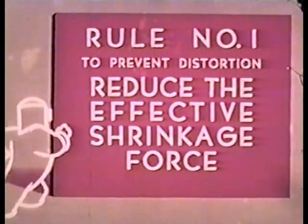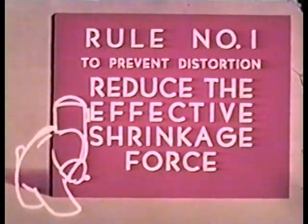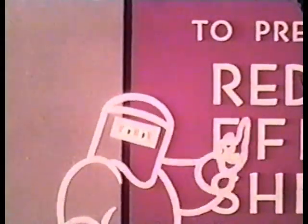Now that the damage has been done, let's slice off a piece of the plate and examine a typical cross-section of the weld. The over-welding here is a waste of time and money. It adds nothing to the strength and performance of the joint, and in this case caused abnormal distortion. Let's find a rule we can apply in a situation of this kind. Rule number one: to prevent distortion, reduce the effective shrinkage force. In other words, always use as little weld metal as possible, and make better use of the weld metal you need.